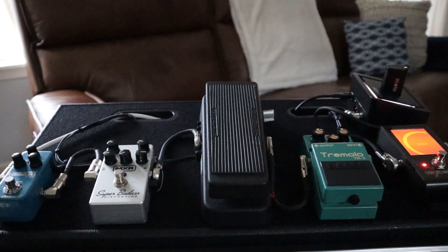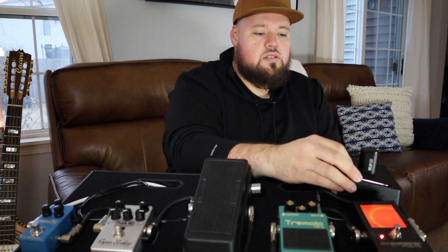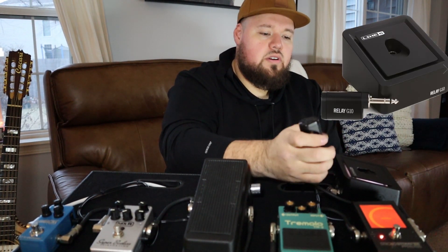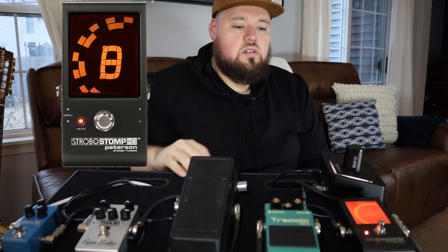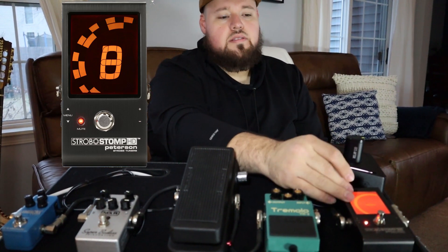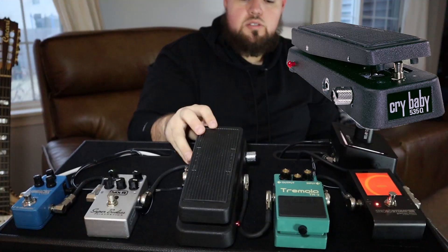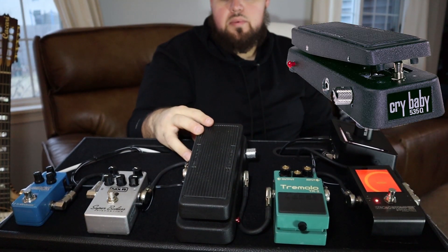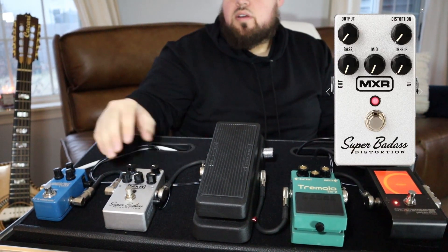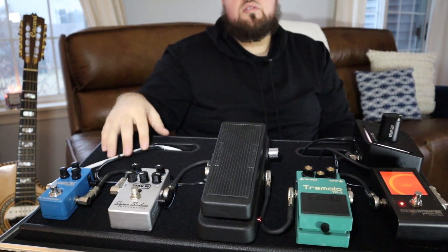This is my wireless guitar system, the Line 6 G10 transmitter and receiver. The tuner I like to use is a strobe tuner from Peterson — backlit LCD so you can see it on stage. The next pedal is the tremolo by Boss. I also have a Dunlop Crybaby, the MXR Badass Distortion pedal, and the TC Electronics Flashback Mini Delay.